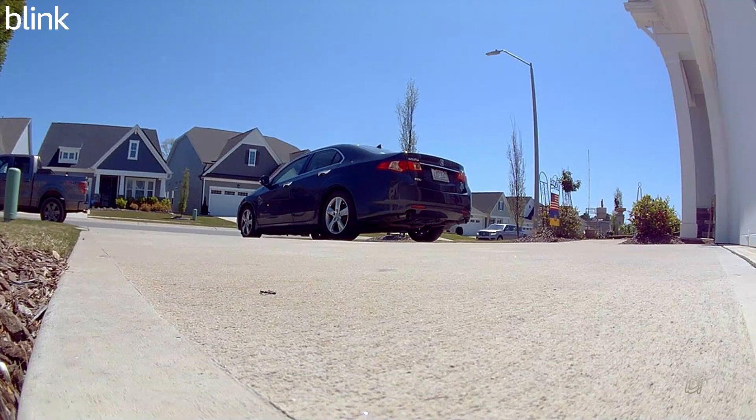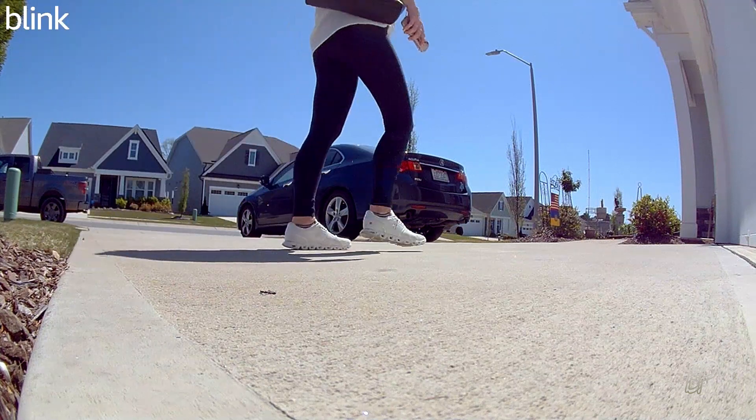I moved off of using the video from the Blink Mini 2 camera where I did a narrative and my final thoughts on the device, mainly because it was becoming difficult to edit that video. I don't know if it has something to do with the codec or the bit rate, but the audio sync was a problem, so I stopped that.